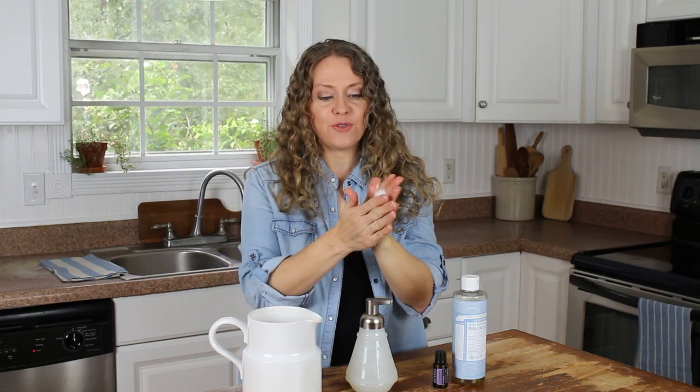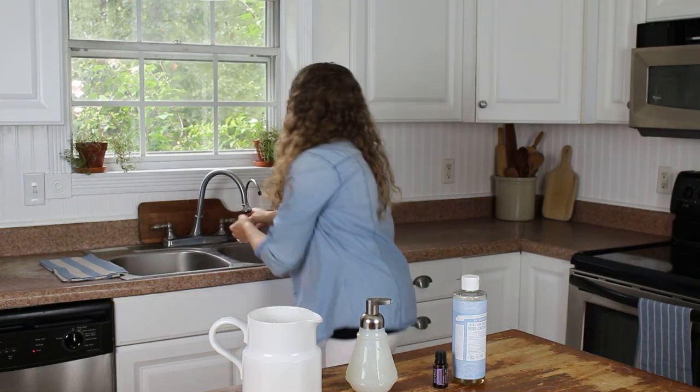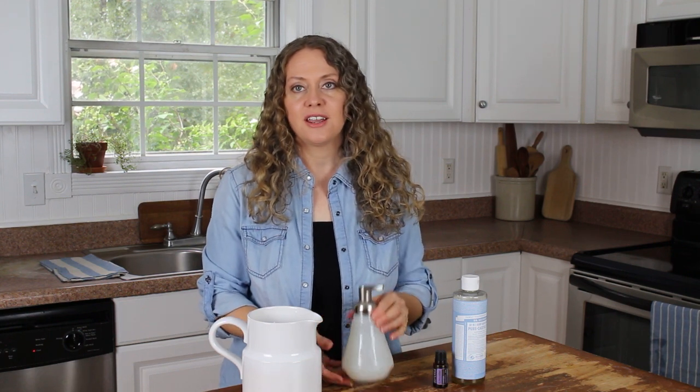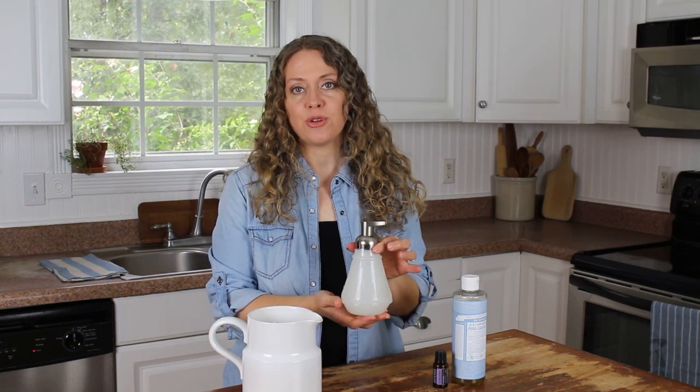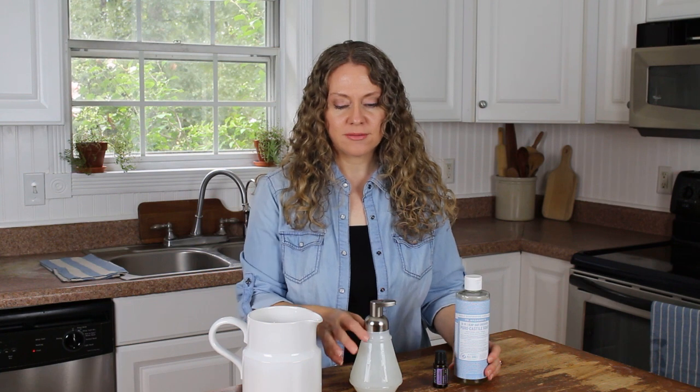And that's how you make your own foaming hand soap! It smells very good — I like the scent of lavender, but you can use other scents. You can use any essential oil you'd like. It's just super easy, super simple, and it's a natural way to make your own foaming hand soap. My kids can make this — anyone in the family can make it. That's what I love about it, it's so incredibly simple.